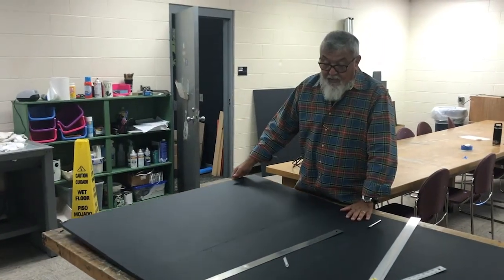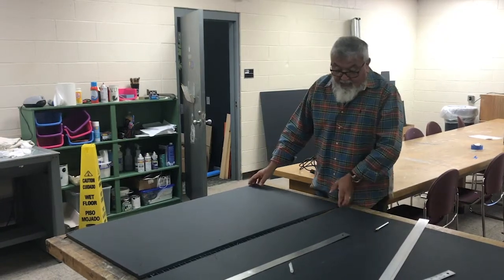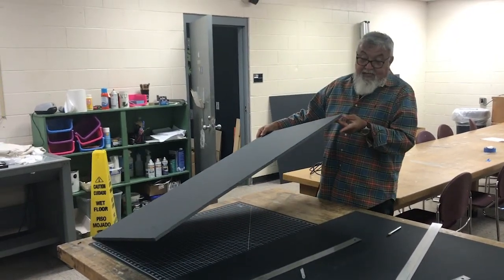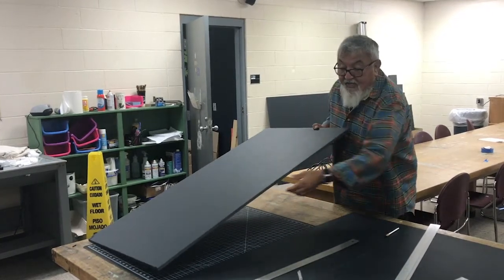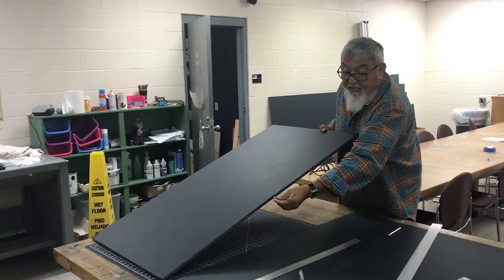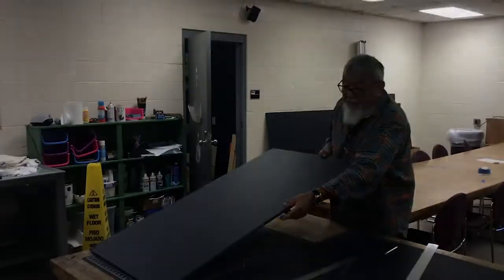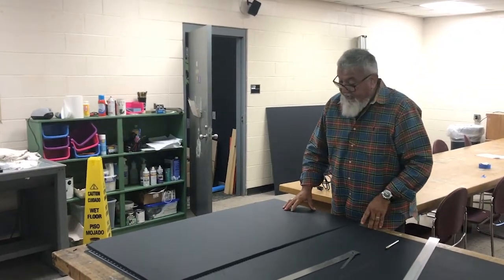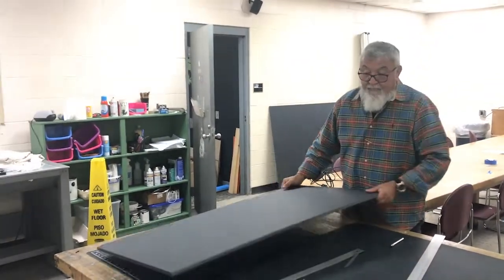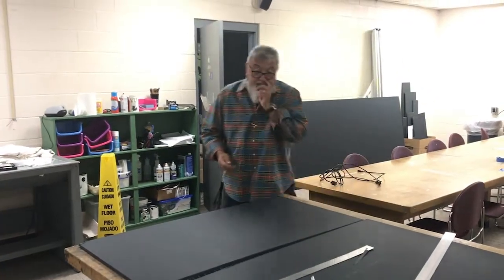You should be able to pop it out, and your edge should be clean cut just like this. You'll notice I made a little bit of an error here where I moved my blade, but that's okay because we're going to be able to fix that — we're going to cut a smaller piece.